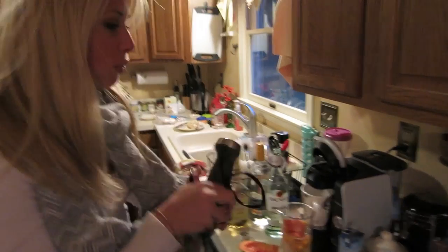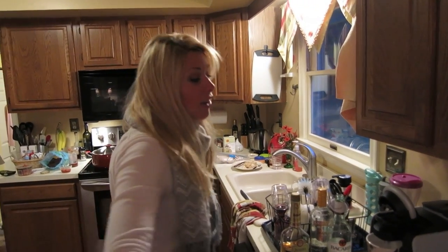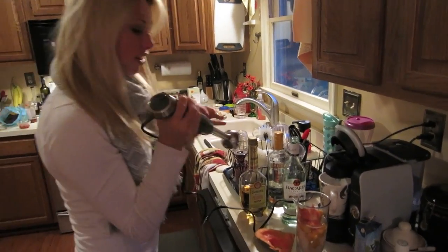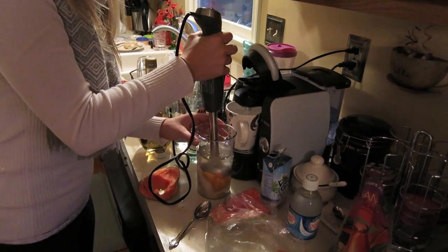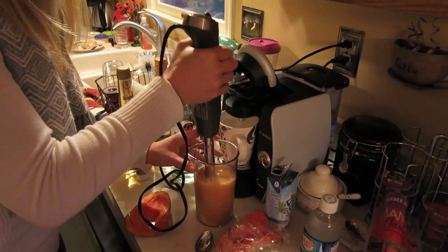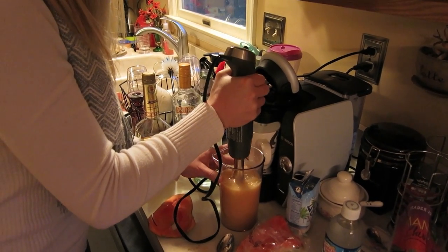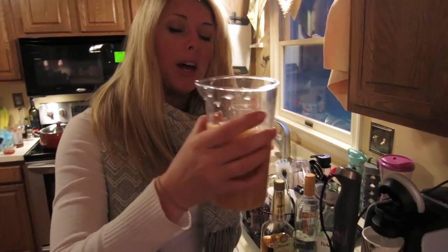I make smoothies with this. We make soups. We do everything — we blend drinks. Here goes nothing. I'm going to put it in there. Blend it up. You can add as much or as little of this as you want, but just taste it.